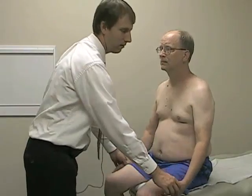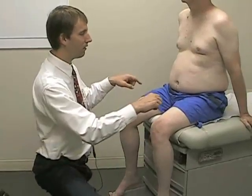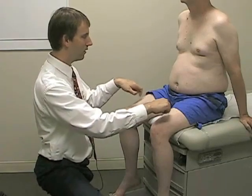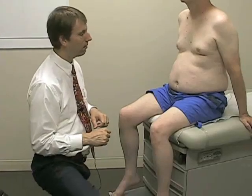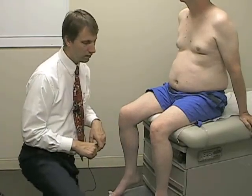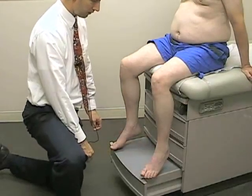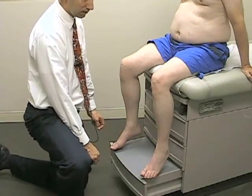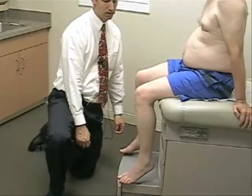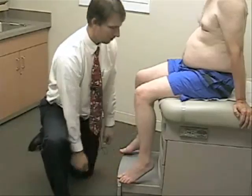Down in the lower extremities, we have the L2 dermatome, right over the center of the anterior aspect of the thigh. A nice light stroke on each side — same. L3 will be over the medial aspect of the knee — same. L4 over the medial malleolus by the ankle — same. L5 over the dorsal aspect of the foot at the base of the toes — same. And S1 will be over the lateral aspect of the heel — same.